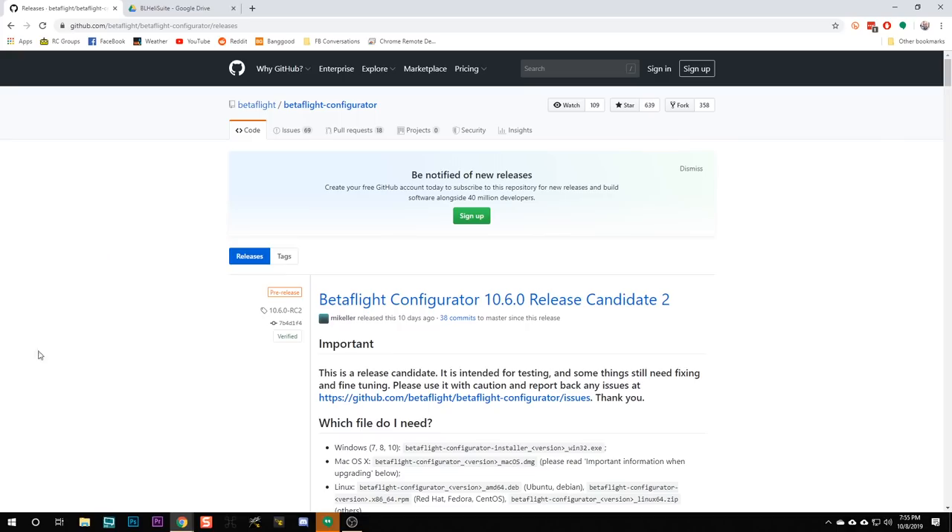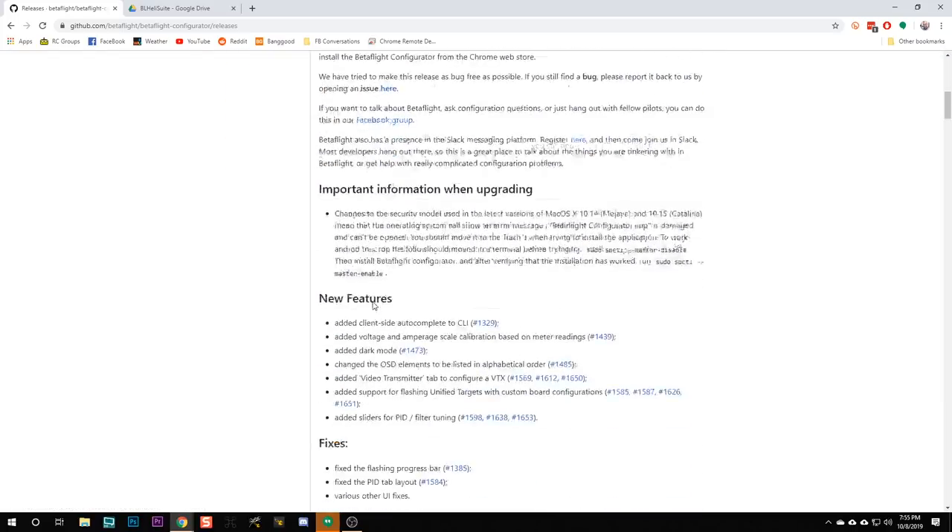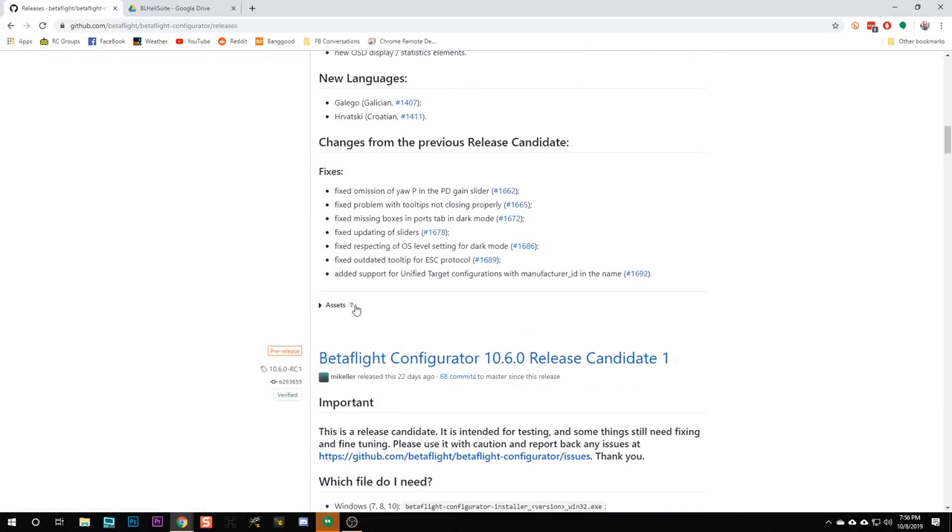So then you want to set it up — let's go do it. The first thing you're going to want to do is download Betaflight Configurator. You're going to need at least Betaflight Configurator 10.6.0 to follow along with this tutorial. At the time of this recording, 10.6.0 is in Release Candidate 2.